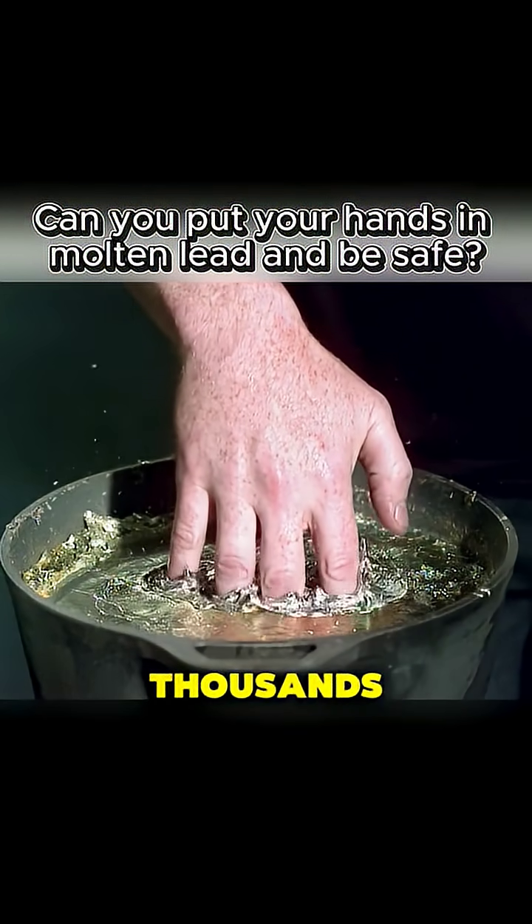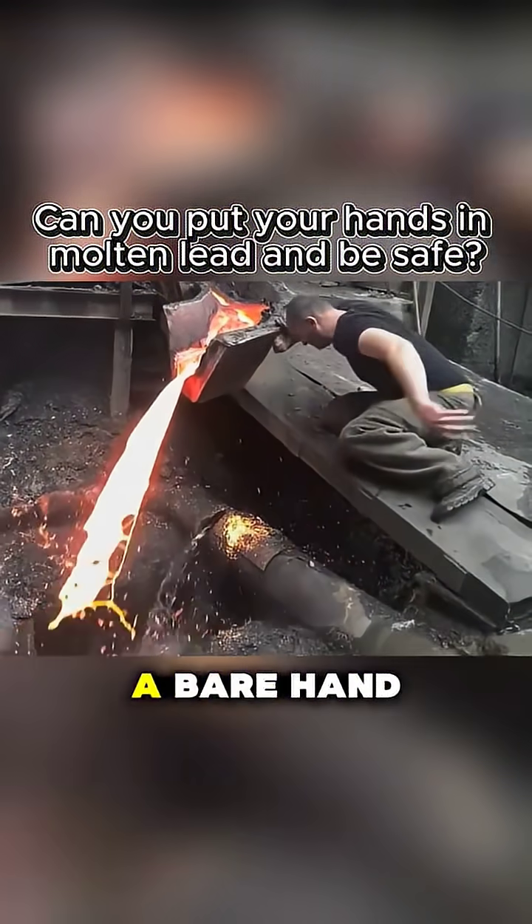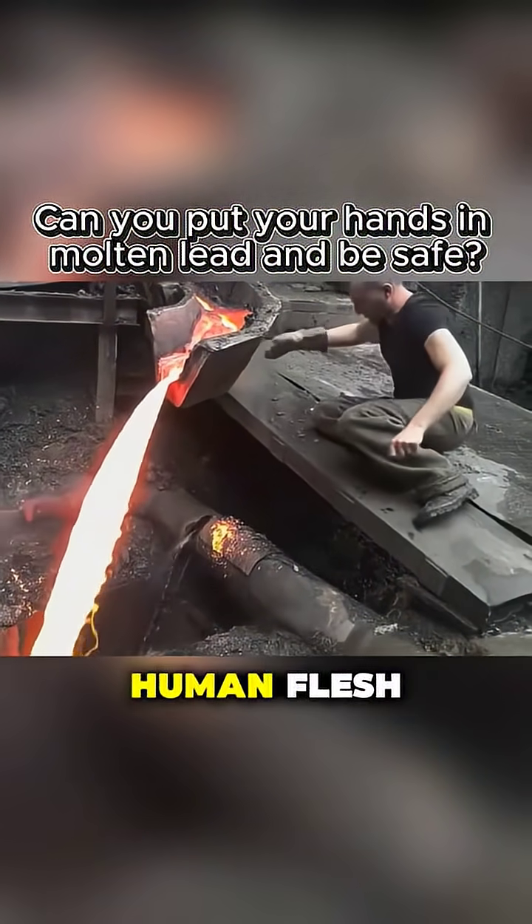They say that dipping your hand into molten lead — thousands of degrees hot — doesn't burn you. Some even claim to have slapped molten steel with a bare hand. But shouldn't molten metal instantly char human flesh?